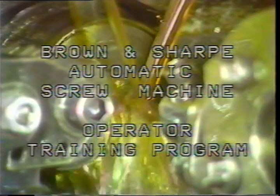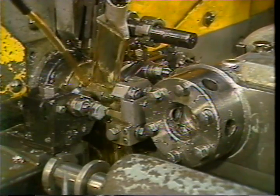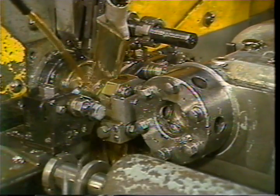Brown and Sharp Automatic Screw Machine operator training program, Lesson number 12: the box tool. As an operator of the Brown and Sharp Automatic Screw Machine, you will be required to set up and run parts that require the use of the box tool. The purpose of the box tool is to turn diameters on the workpiece when dimensional accuracy and surface finish are important.